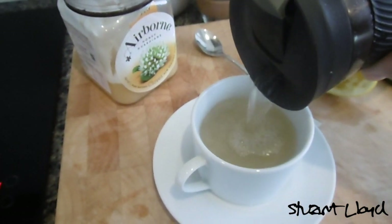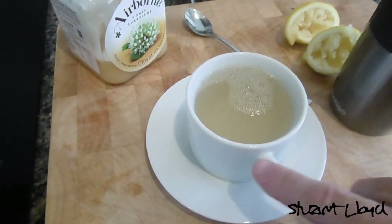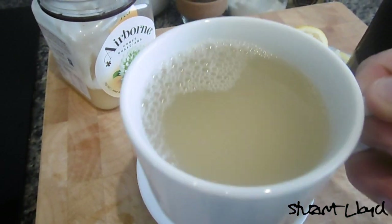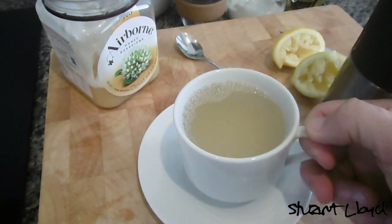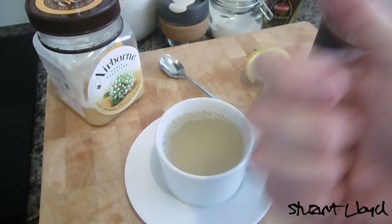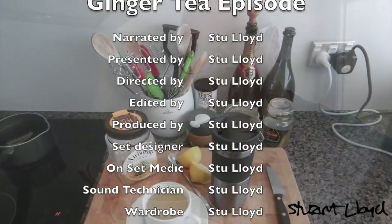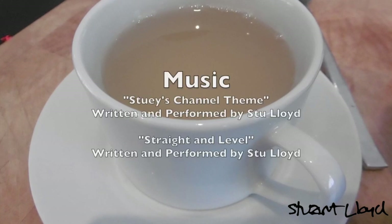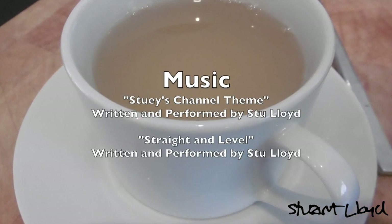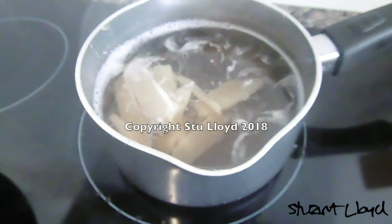Right, next bit — pour it out into a nice cup. These lovely little cups I got from Briscoes and they're very light. Anyway, that's it — ginger tea made, enjoy it! Well, that's it for this episode. Click like if you liked it, thanks for watching. If you want more punishment you can always subscribe. Thanks very much, enjoy your ginger tea — I wish you long life and good health, and see you next time.